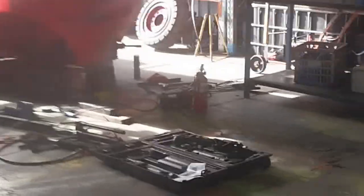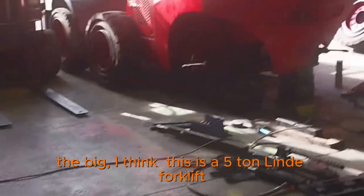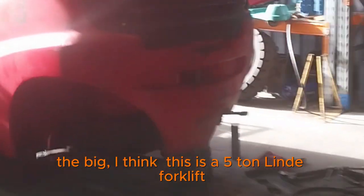All loose, fell out along the way. And this is actually a five-ton Lindy forklift.